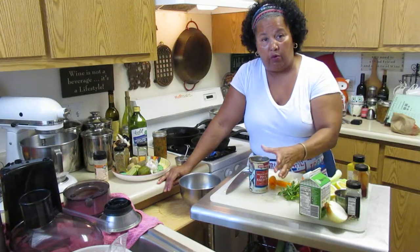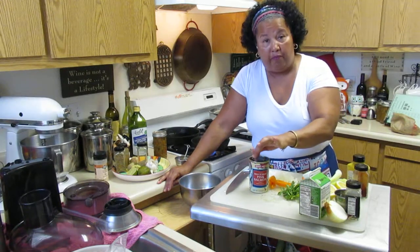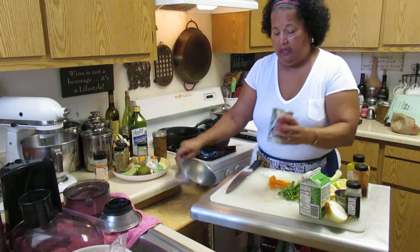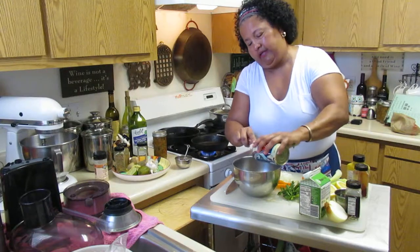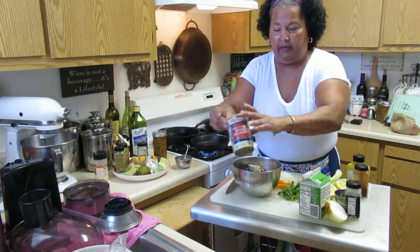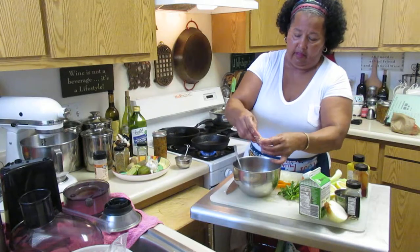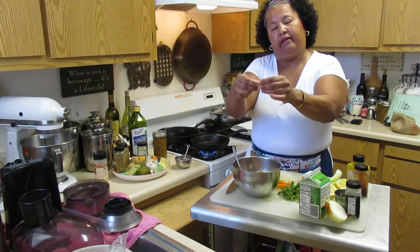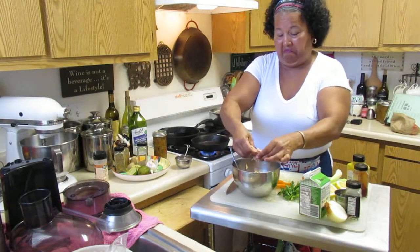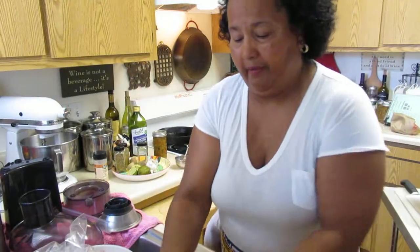Some people use jack mackerel, but I like the salmon. It's already cooked, it's in a can, and the bones are dissolvable — you can strain it. The bones are so well cooked you can absolutely dissolve them, and that's where your calcium is. Just press it down and add some flavor.